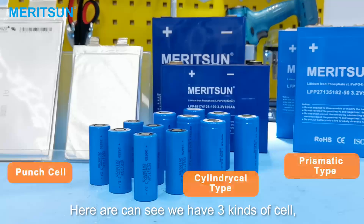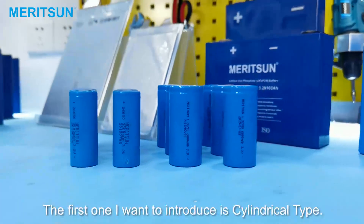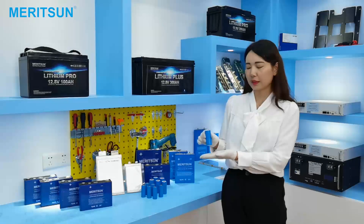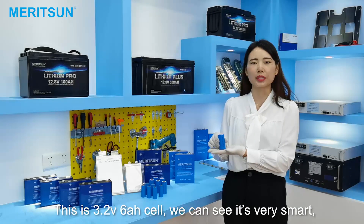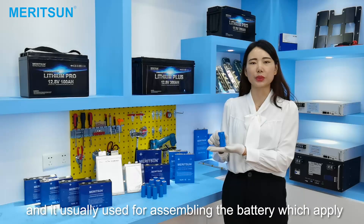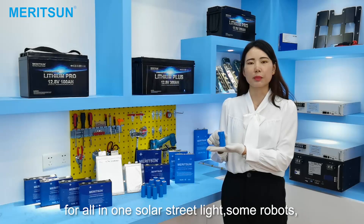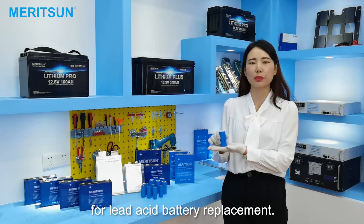Here we can see we have three cell types with different sizes and also different capacity. The first one I'm going to introduce is the cylindrical type. This is the 3.2 and 6 ampere-hour cell. It's very small and it's usually used to assemble batteries applied for all-in-one solar speed lights, semi-robots, or small capacity 12V and 48V batteries as Li-AC battery replacements.